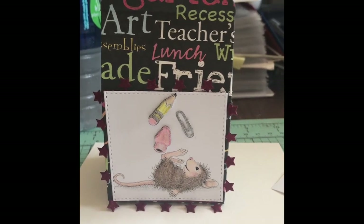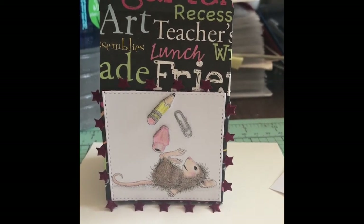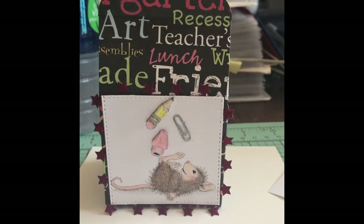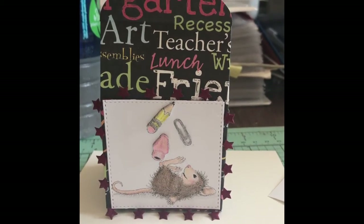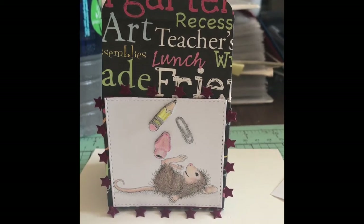Hey guys, it's Candy and I've got a quick little share here. I'm probably going to add a video of coloring at the end, so if you guys aren't interested in that, just watch this first part and then you can just turn it off.